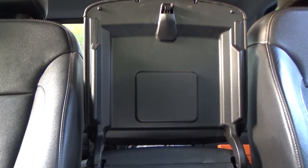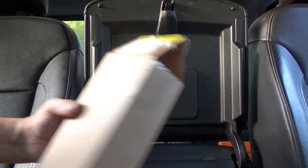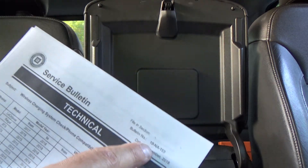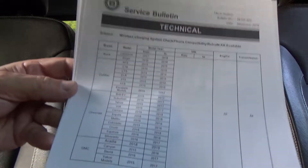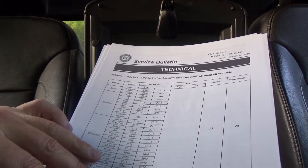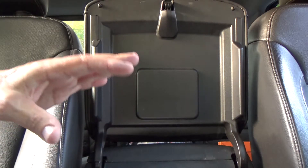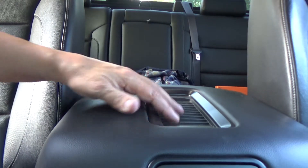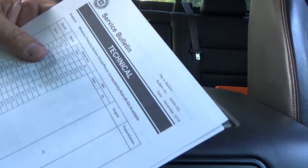We're back and today we're going to be installing a new wireless module in this 2016 GMC Sierra. GM came out with service bulletin number 18-NA-153, which addresses different vehicles — Buick, Cadillac, Chevy, and GMC — anywhere from 2015 up to about 2018. If you have one of those vehicles and your phone does not charge when you lay it on the charging pad, or it's intermittent, you need to take a look at this service bulletin.